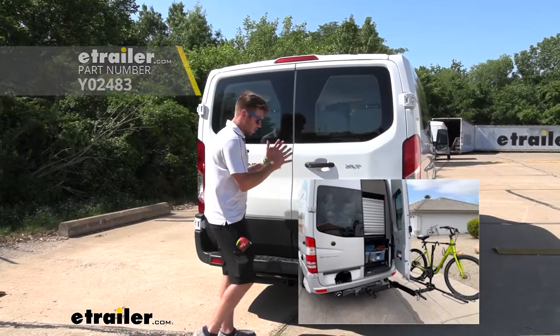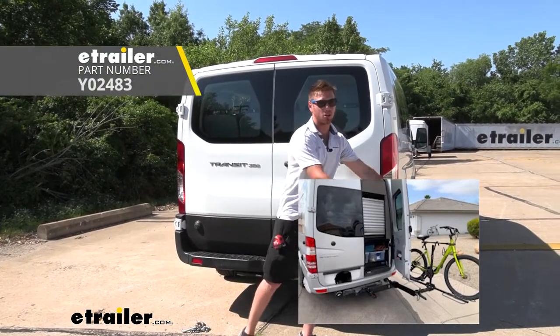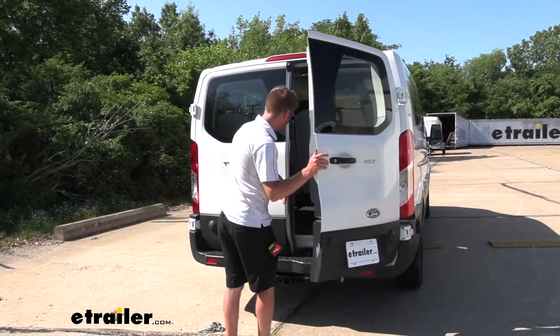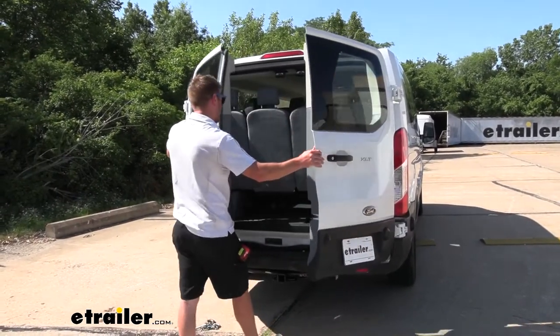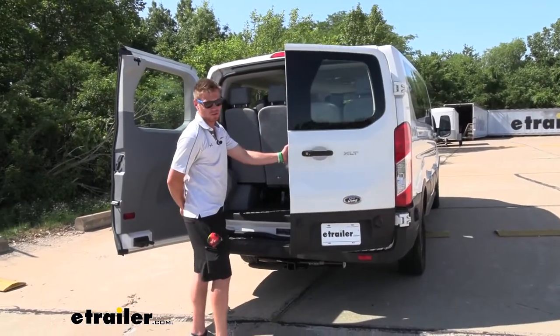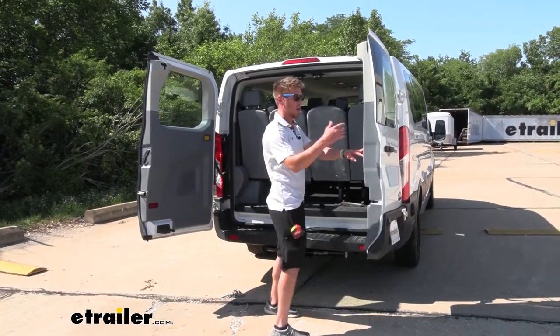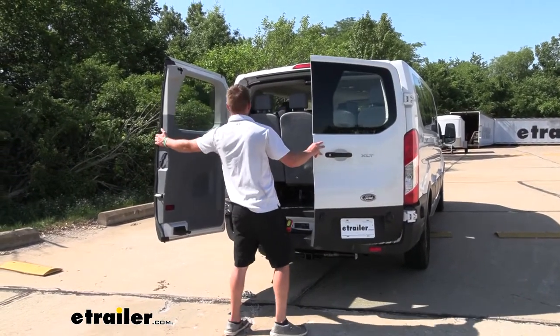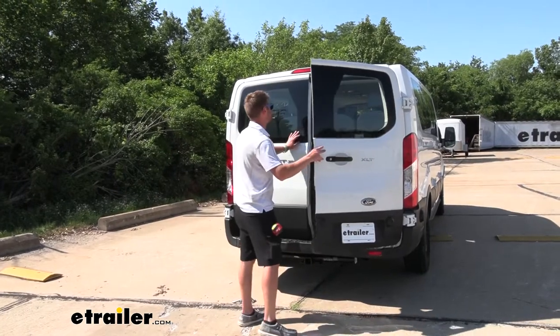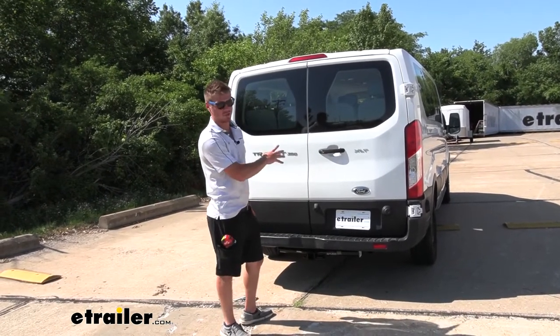A swing-away system goes in between your hitch and your accessory, allowing it to swing out so you can still fully access the back. A lot of accessories like bike racks and cargo carriers won't let you fully open the rear doors. So if you really want to use the back of your Transit the way you did before, that swing-away system is very cool for this Transit.